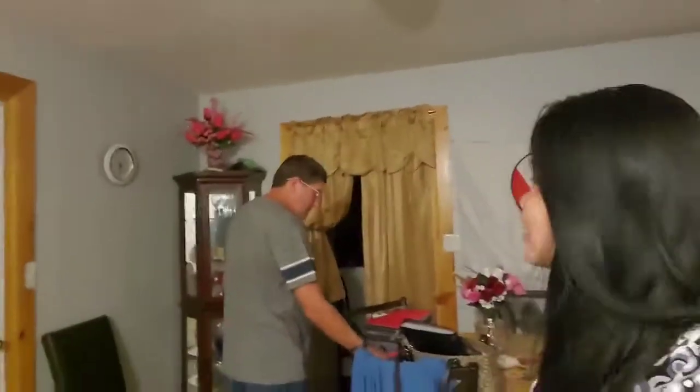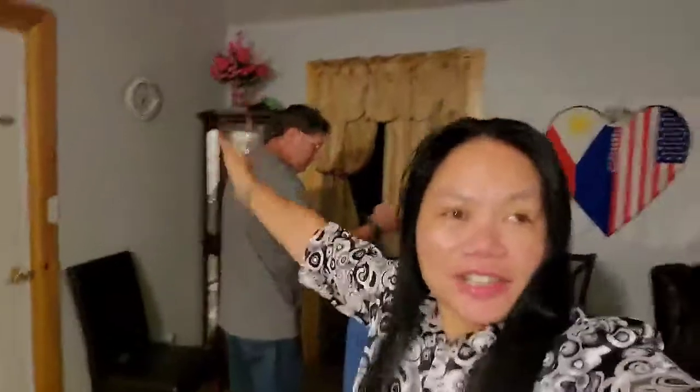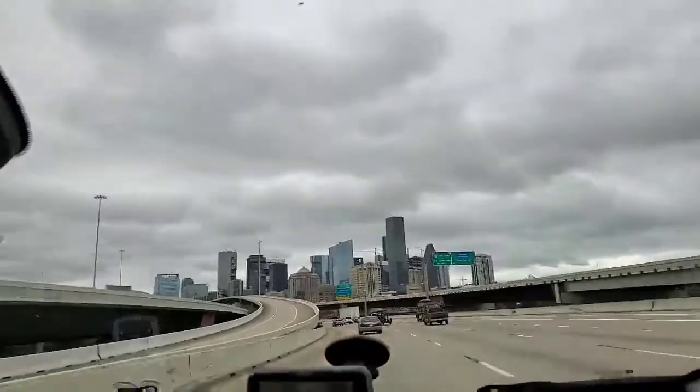Good morning, guys! Today we're going to Houston to get my dual citizenship certificate — to be officially Filipino and American. See you there, Houston! Let's go!